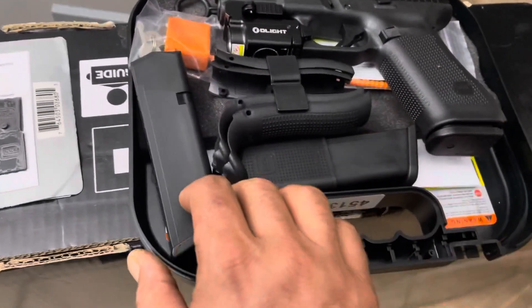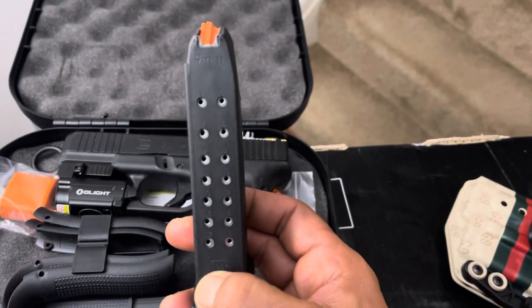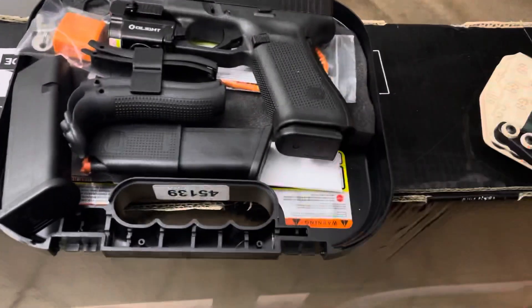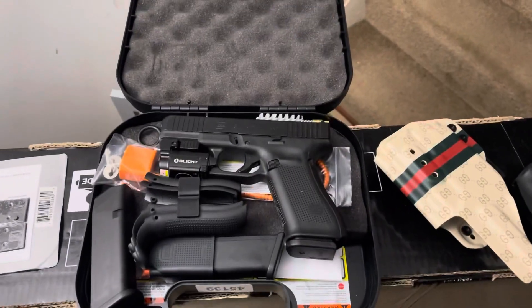Since I'm not in one of those restrictive states, yes it does have the 17-round mag — three of them, all 17-round, came with it. Also came with these back straps, nothing you guys haven't seen over the past two or three years. But yeah, this is basically it — I'm pretty happy. Thanks for watching.